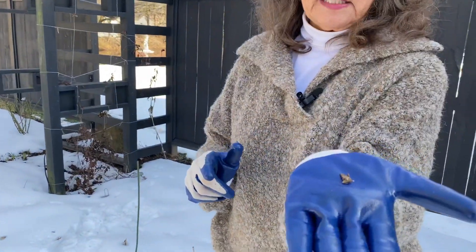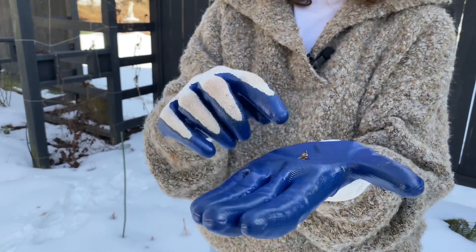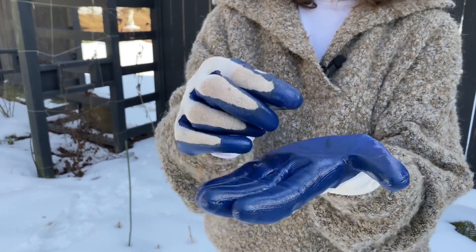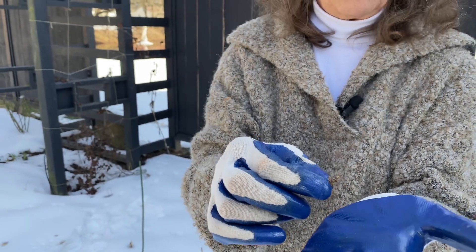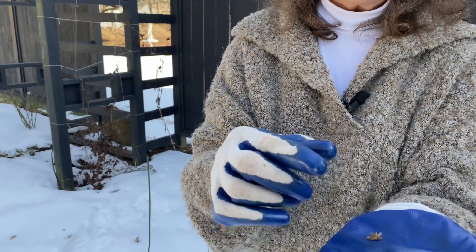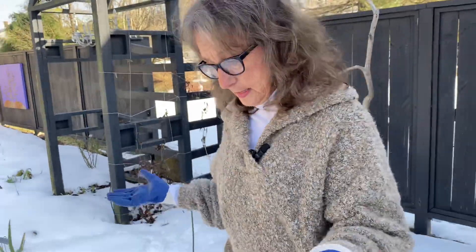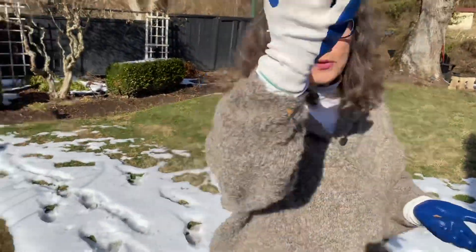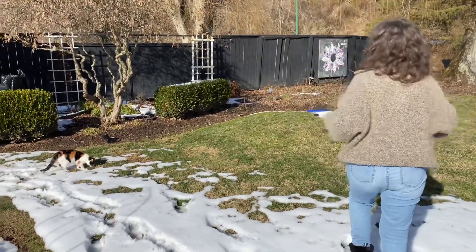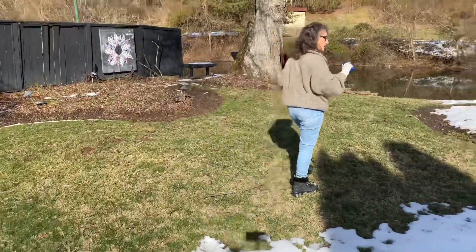This bagworm in my hand - you don't throw it on the ground, because in May, inside this little tiny bag, three to a thousand eggs can be in there. You can squish them, but I'm going to put mine in a plastic bag, seal it up, and dispose of them in the garbage. Don't throw it on your ground because it'll just open up and they will find their way to the arborvitaes and junipers.